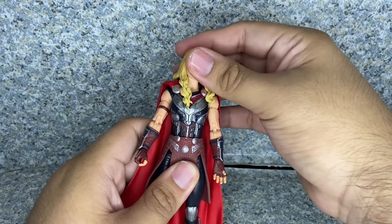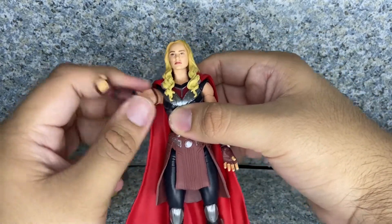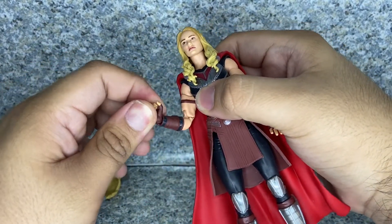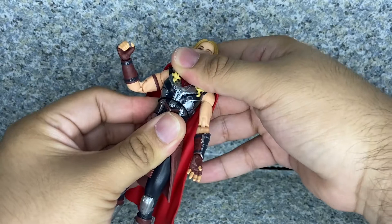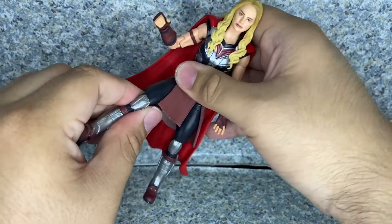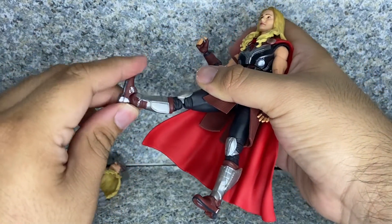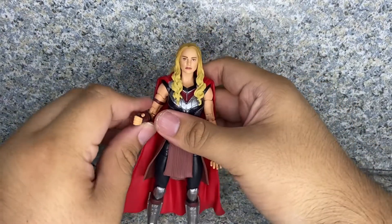Articulation: the head doesn't fully rotate because it's hindered by her long hair and the piece in front. The arms don't fully rotate but do go in and out. Upper arms fully rotate. Double-jointed elbows. The rest rotate and have a hinge. There's chest rotation and it tilts forward and back. Legs kick forward and back, and in and out. Upper leg rotation, double-jointed knees, and the ankles go forward and back and side to side. So it's standard Marvel Legends articulation, but you can still give her some action possibilities.